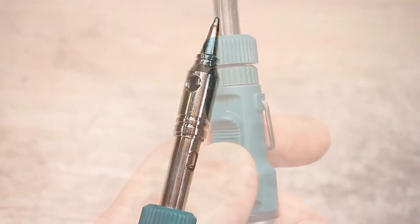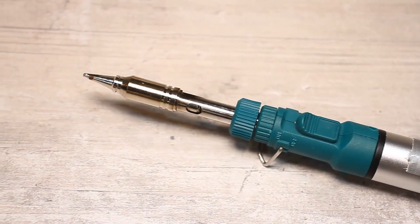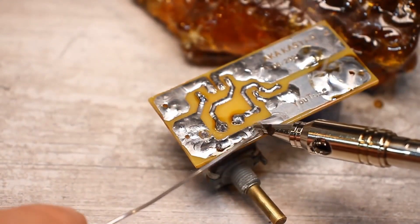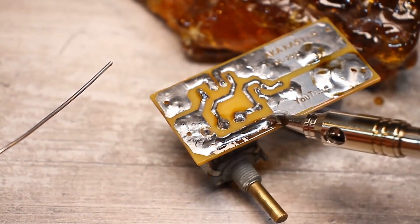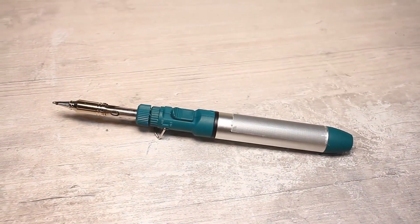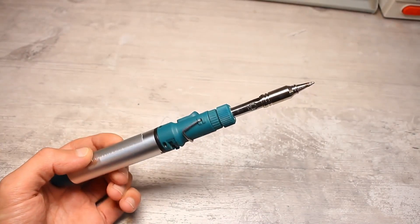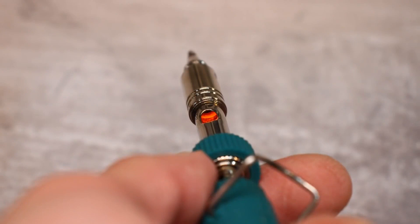Honestly, I haven't grown fond of gas soldering irons for several reasons. Firstly, the cheaper options are not very durable — they always seem to have leaks somewhere and get clogged quite often. You'd think they'd be great as a portable soldering iron since the gas supply lasts a long time, but a 10 ml tank will last only about 15 to 20 minutes of continuous work, making it expensive for active use. Another drawback is the exposed hot catalyst, making it extremely dangerous to use in areas where there might be flammable vapors or substances.